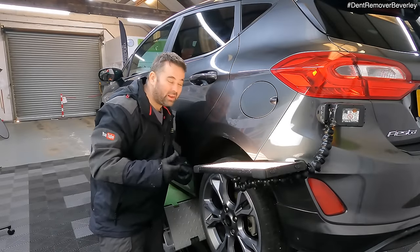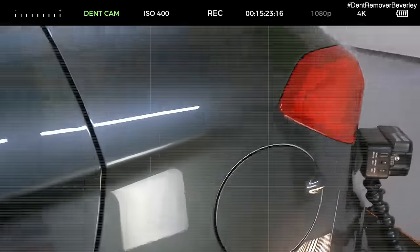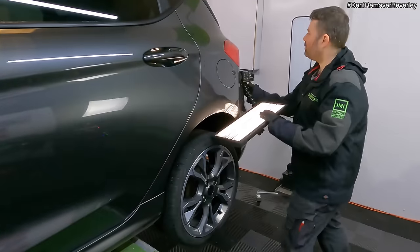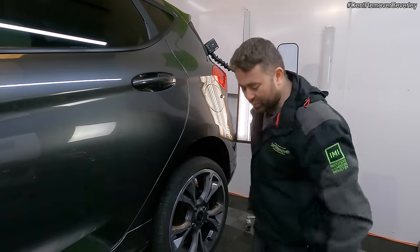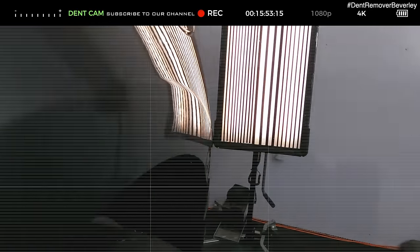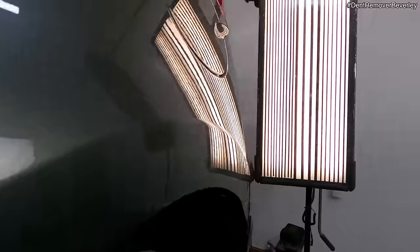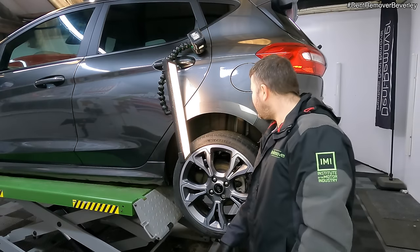I'm really happy with how this crease has come out — I didn't think it would move as much as it did, so I've surprised myself. Let's take a closer look. There you go — that's where the crease was. I'm just going to move the light board so we can have a look at this flat part and see what needs to be done next. We've still got a little bit of a low there, but that's not going to take a lot to fix now and we're nearly there. I've changed the direction of repair and I can see these low areas a lot clearer, so a few more glue pulls and see how it goes.